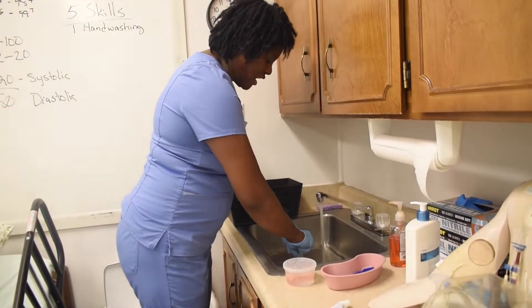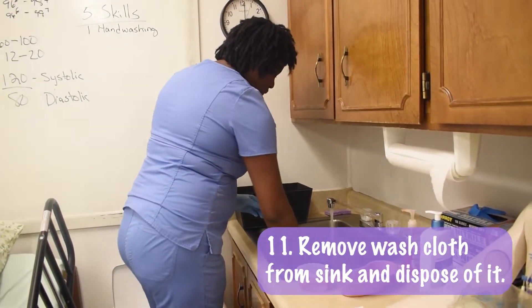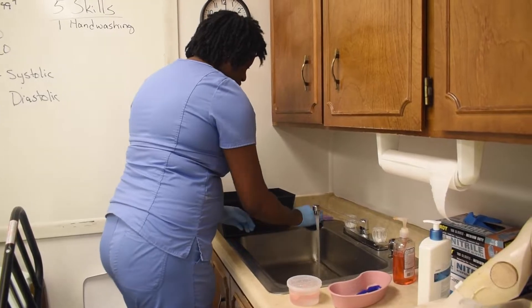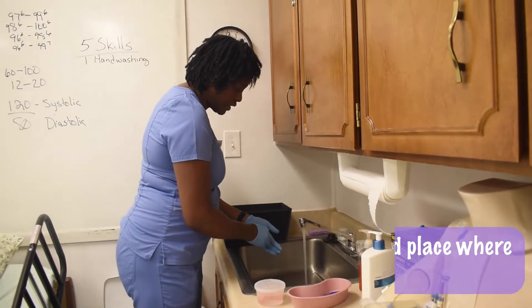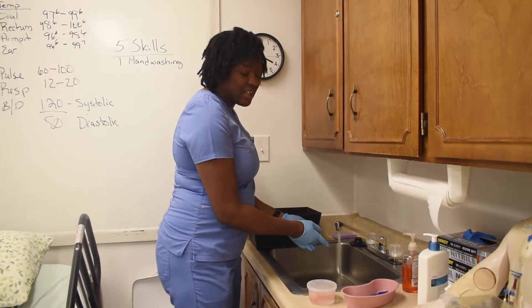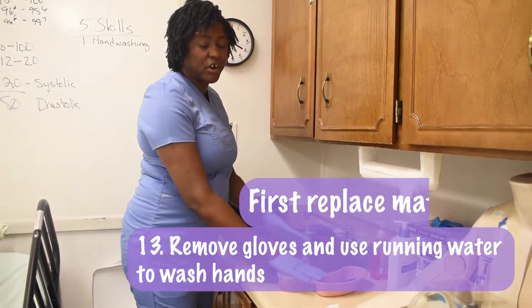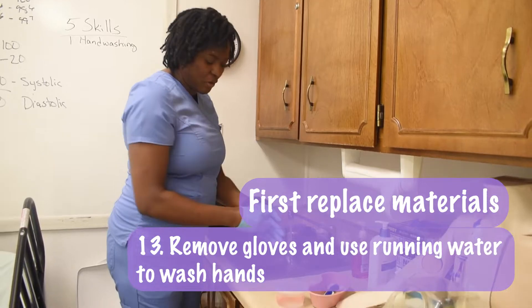I remove the washcloth and dispose of it. I take my stopper out and put that up. Because the water is still running, I can use it to wash my hands — but first I would put all my materials away, and then wash my hands.